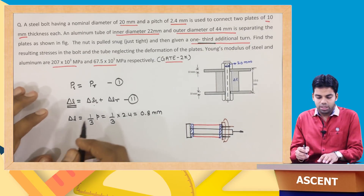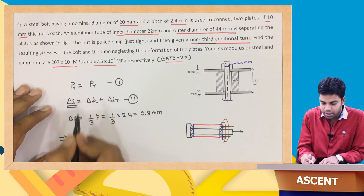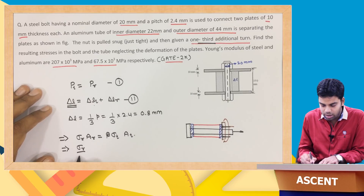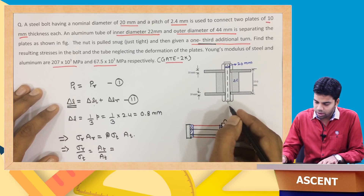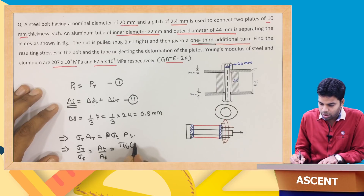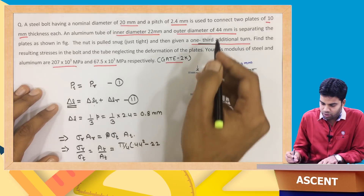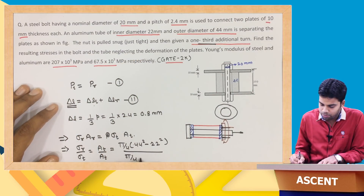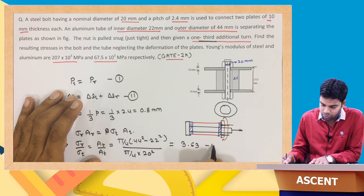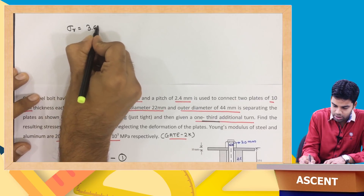The first condition gives us: P_t equals P_r, or sigma_t times A_t equals sigma_r times A_r, which gives sigma_r divided by sigma_t equals A_t divided by A_r. The tube is hollow, so its area is pi/4 times (44² − 22²). The rod diameter is 20 mm. Calculating this ratio gives sigma_r divided by sigma_t equal to 3.63. This is equation 3, so sigma_r equals 3.63 times sigma_t.